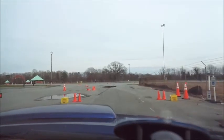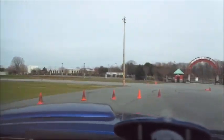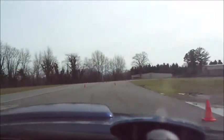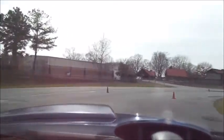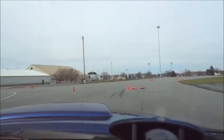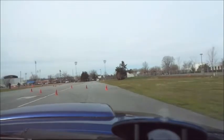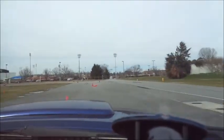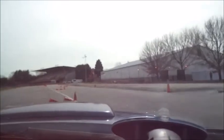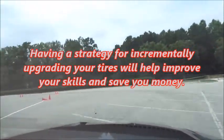When I first started autocrossing, I put 18-by-9-inch rims with 300-treadwear 275-35-18 Nitto Triple Fives on my car from LMR. After one season, I switched to 18-by-9.5-inch rims with 275-35-18 Nitto NT05s — an inexpensive 200-treadwear tire considered one of the worst performing for autocross. I chewed up two sets of NT05s learning how to attack the course. When I got within two seconds of the fast drivers in my class, I stepped up to BF Goodrich Rival S tires in my fourth season. Great tires cover up a lot of mistakes novices make and wear out fast if you overdrive them. Having a strategy for incrementally upgrading your tires will improve your skills and save you money.